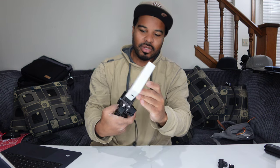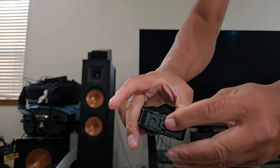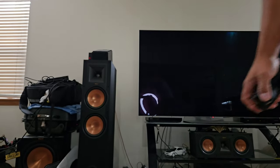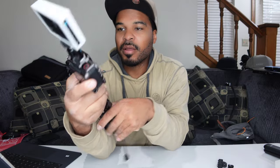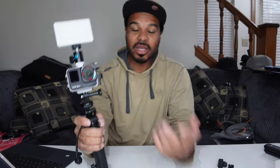I reckon companies like Ulanzi, Tilta, SmallRig, and some of the other ones are going to come out with cages for this camera as well that may be a little bit better, because those companies like to drill quarter-inch holes everywhere for a full rig setup. Do I recommend this? Absolutely — it's not just about protection, it's the functionality and practicality. It doesn't block me from using anything and it still provides some protection. You can also get a UV filter or ND filters — Insta360 sells ND filters and I'd probably recommend those more than anything.